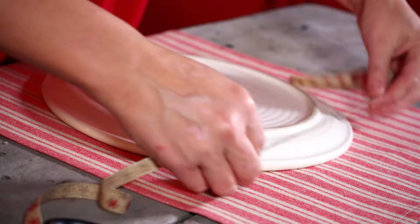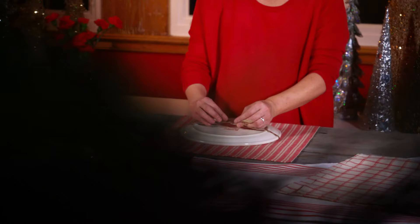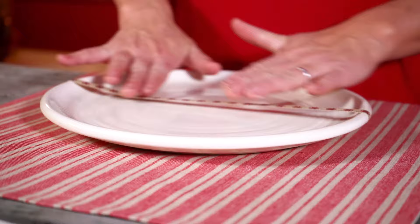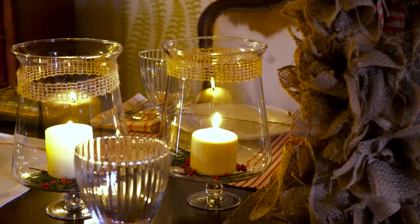Then, with a little piece of ribbon that is kind of burlap-esque with little red dots on it, I'm simply wrapping up my plate — just a little hint of 'this is a little gift for you.'